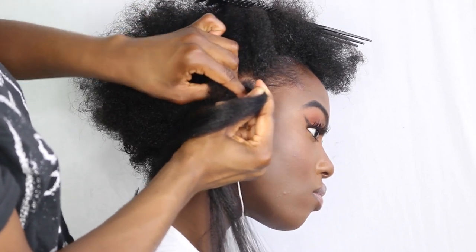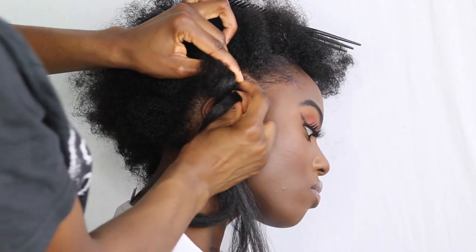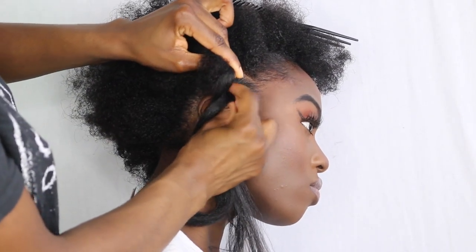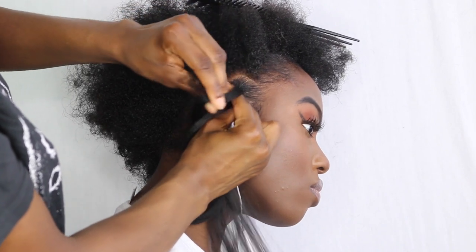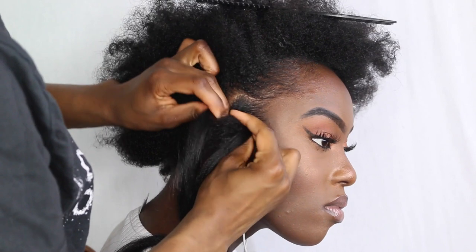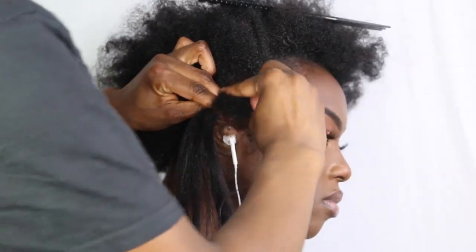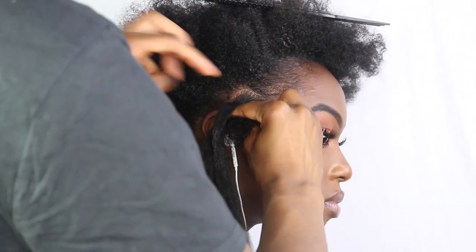Put my finger in between strand one and three. Then keep repeating the same thing: grab the new strand three, bring it round whilst putting my finger through strand one and two, then grab strand one whilst placing my finger through the loop between two and three, and just keep repeating it.